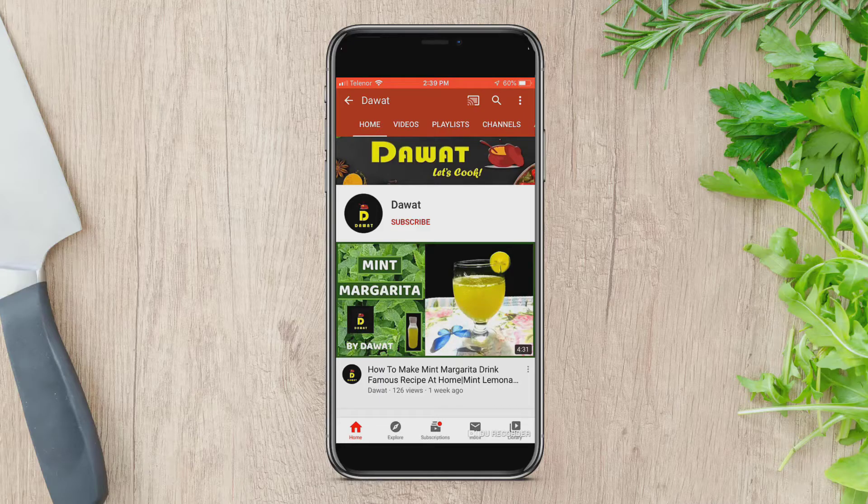If you like our recipes, please press the subscribe button and the bell icon so you can see our recipes first.